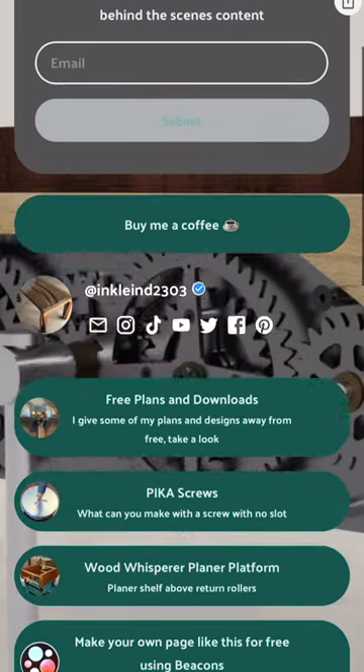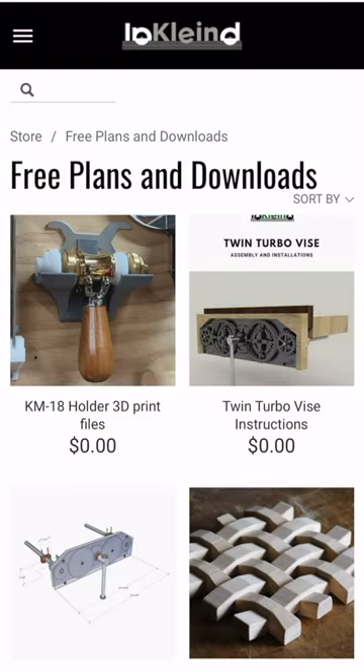Head to the link in the expected place, click on free plans, and you'll find it at the top. SketchUp files are also included in case you want to make some mods. Enjoy!